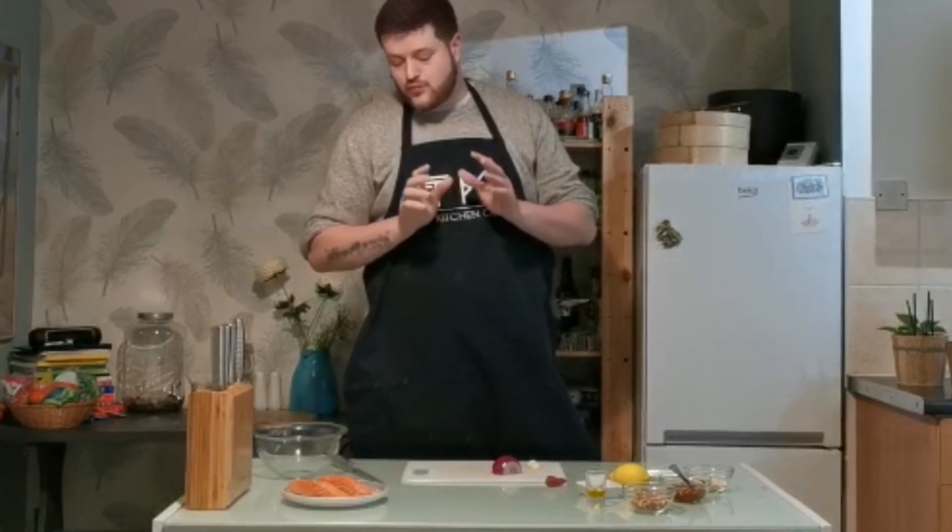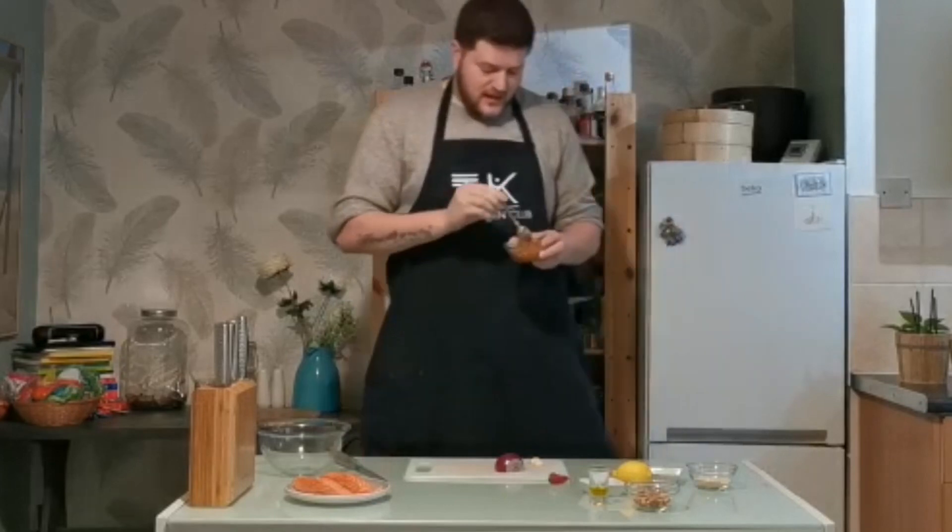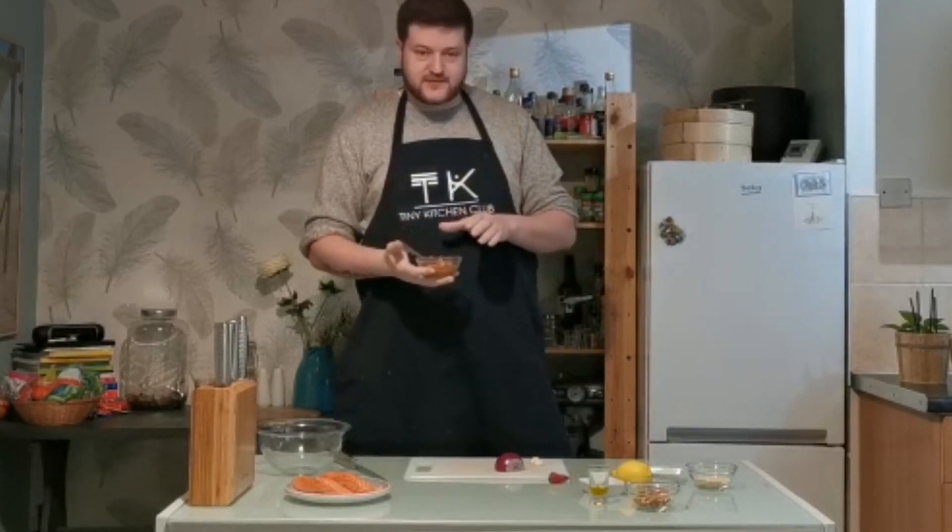Good evening, welcome back to Sally Kitchen Club. Tonight we're going to make a red pesto crusted salmon. Red pesto is made pretty much the same way that normal pesto is made. If you want to learn how to make that, check out my pesto pasta video.